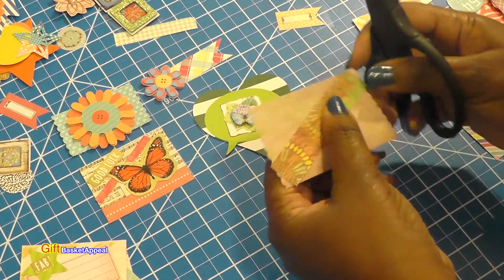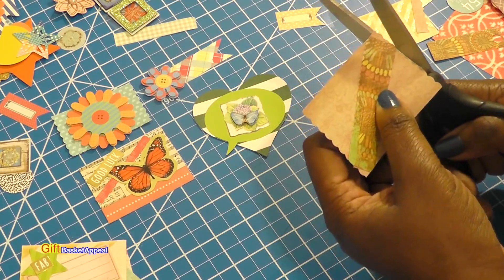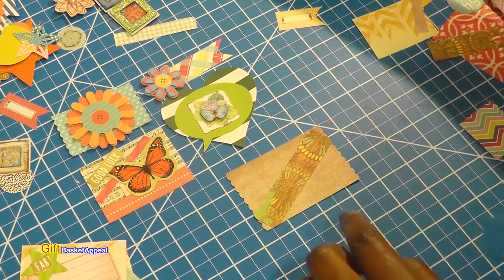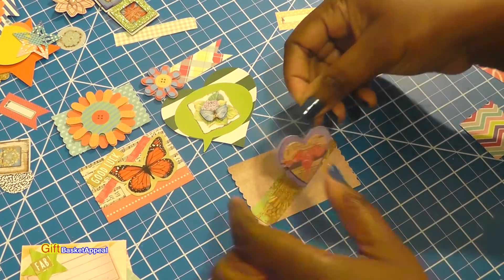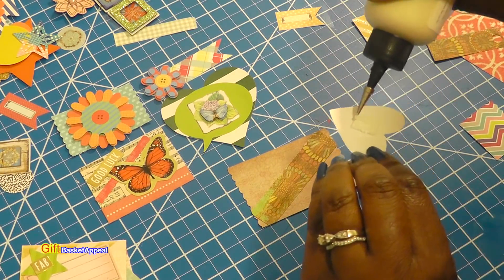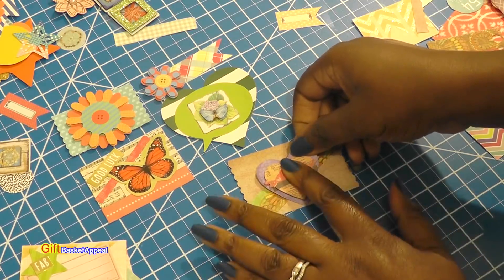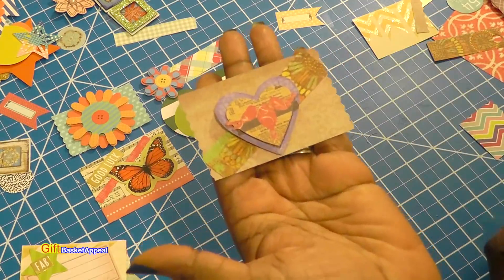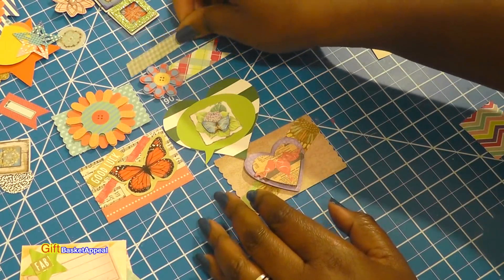I'm just going to cut those little ends off that are sticking out. Now it has a little banner going across here. Let's see what we can add to this — that's cute, I am loving that! Let's go ahead and add that with the purple in it. I tell you, these Dollar Tree stickers just keep getting better and better. Look at that — you see how you can use these on a card or whatever.